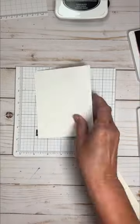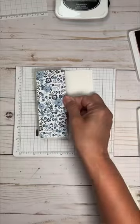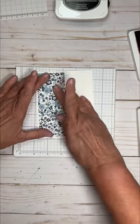A simple handmade sympathy card to say you care. Let me show you how you don't need a lot of supplies to make your own cards.